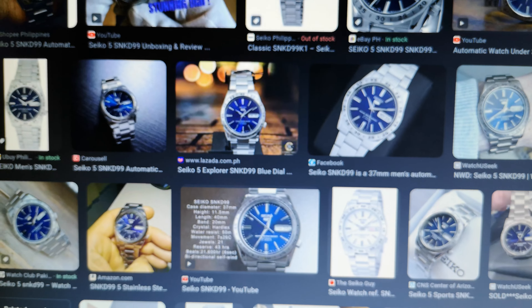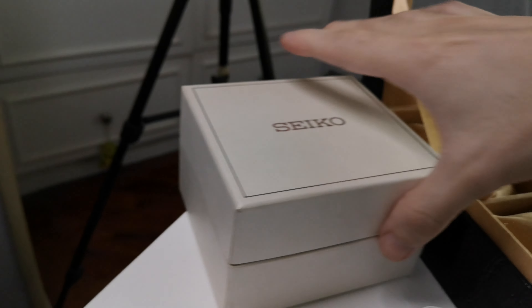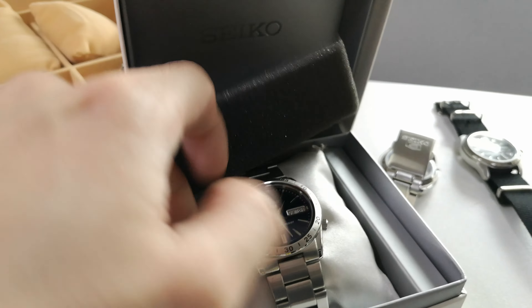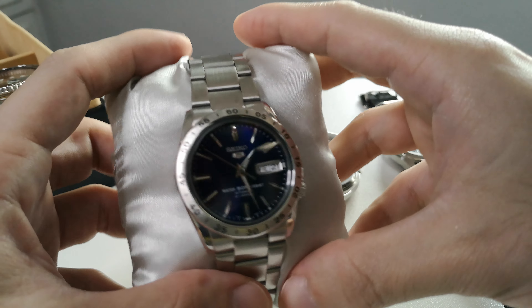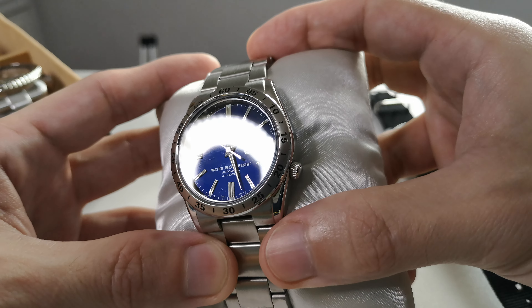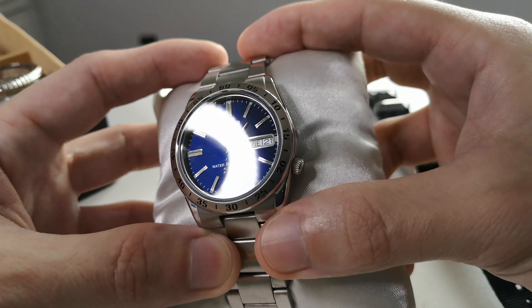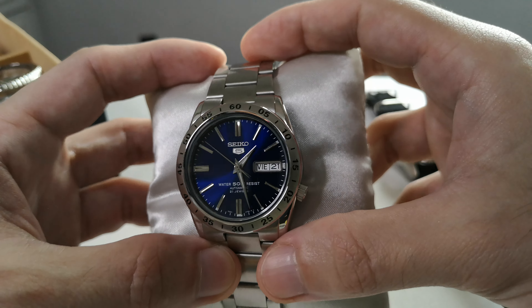Up next is the SNKD 99, which I recently purchased and haven't really worn much. I did put it on and give it a try, but I'm actually selling this now. What I like is the dial — I think the dial and the indices are the best feature of this watch. Very elegant, very classy for its price.